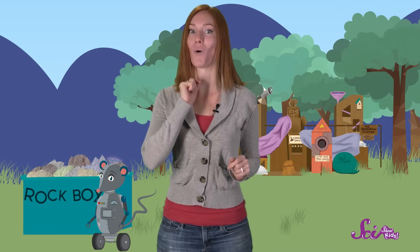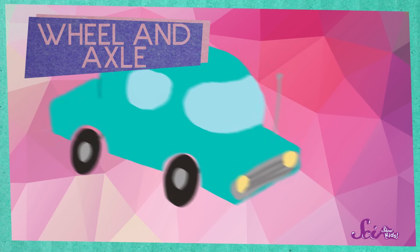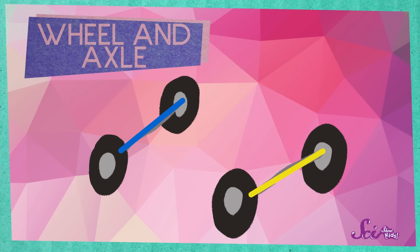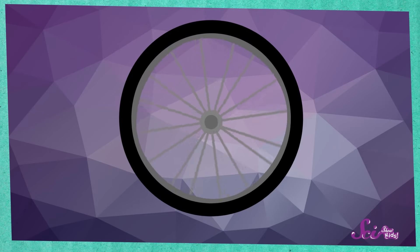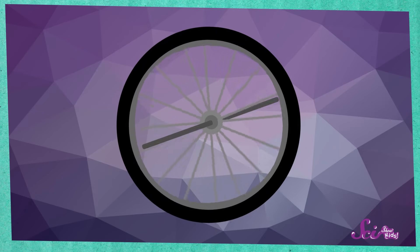This simple machine is called a wheel and an axle. You already know what a wheel is. An axle is the bar that goes into the middle of a wheel. In order for a wheel to work, it has to spin. And a wheel spins on an axle.